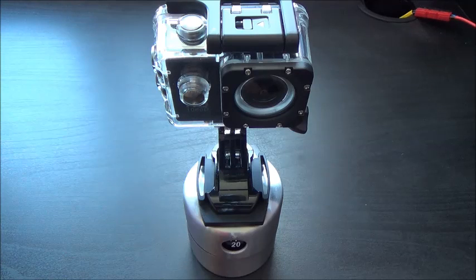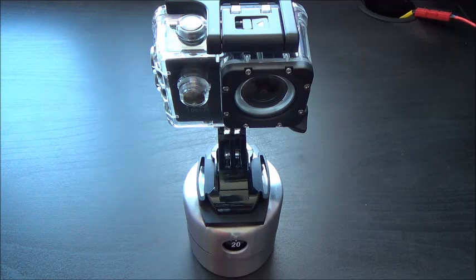That's the SJ4000 Action Cam DIY Accessory number four — your time-lapse egg timer. Hope you enjoyed that. Thanks for watching and we'll see you on the next video.